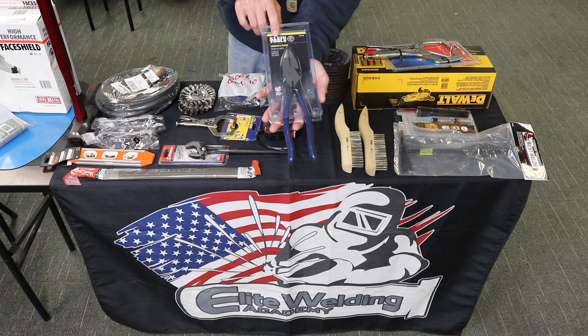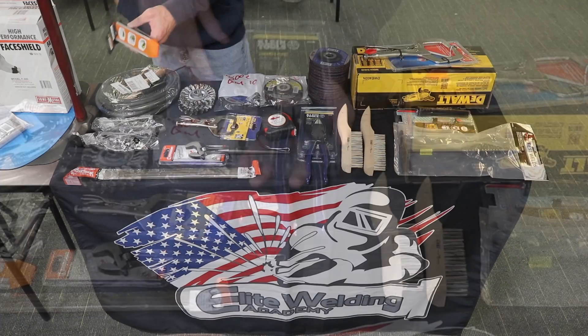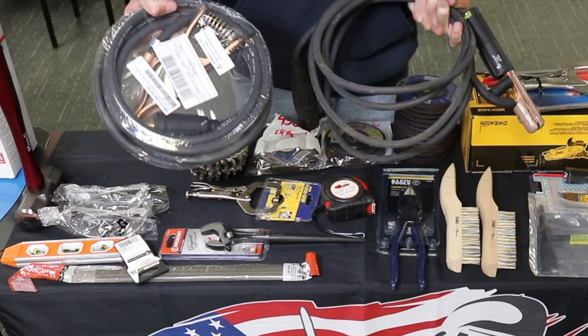This is probably my favorite tool in the whole kit — a set of Klein Tools side cutters. These are actually quite expensive, one of the more expensive tools in this toolkit. Next up we have a 9-inch torpedo level. Also in your kit you're going to have a 200-amp stinger and a 250-amp ground clamp.